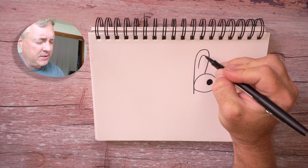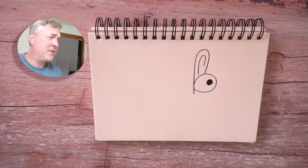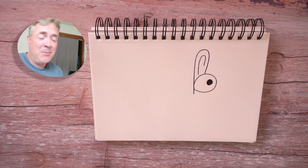Maybe even extend it down a bit. Now I'm drawing in pen, but you probably should be drawing in pencil just in case you make a mistake. I draw in pen because it shows up better on the screen. Also, we're not trying to draw perfect today — it's okay if you make a mistake, it's okay if you mess up. I'm gonna make mistakes today, and I'm gonna be fine with it. So don't worry — you make a mistake, not a big deal.